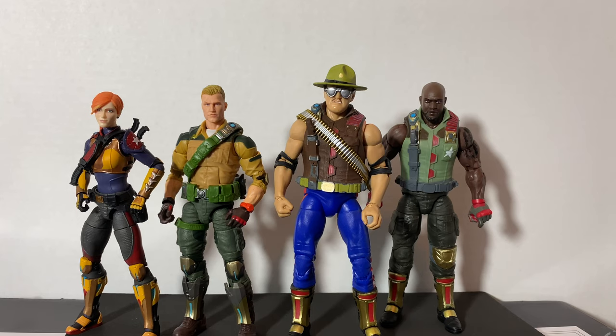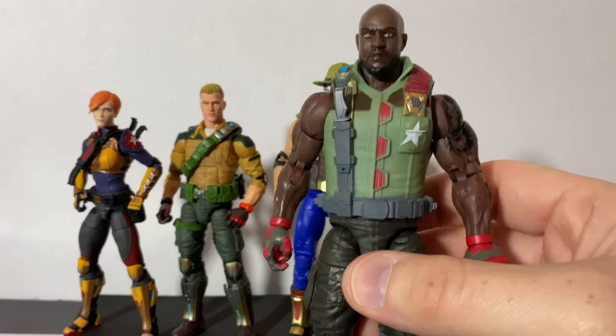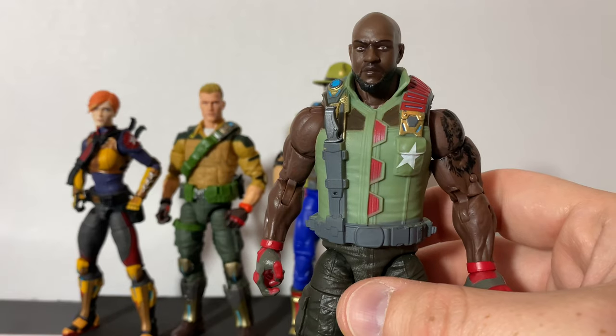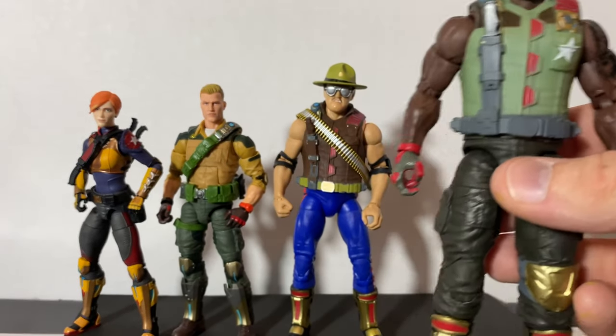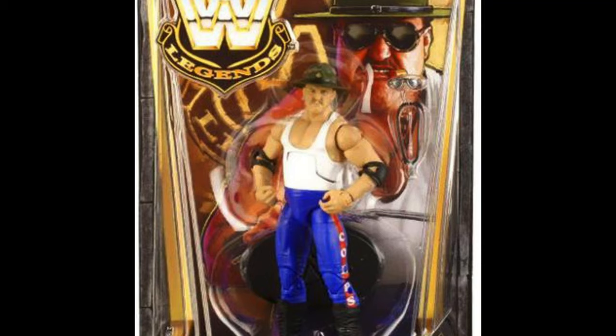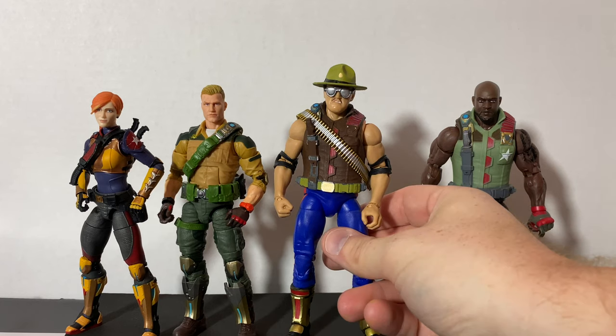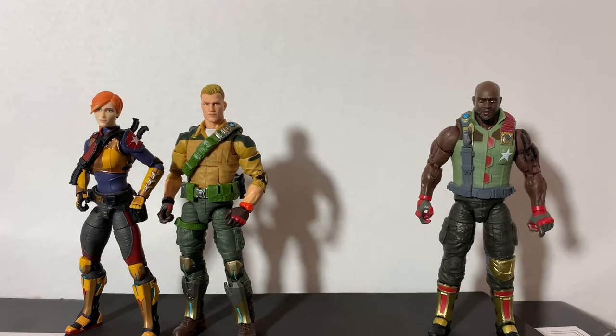Let's talk about what you're going to need for this custom. You'll need an extra Roadblock figure — I actually really like the new look, but if you can't stand it, use yours anyway. You're also going to need the WWE Legends six-inch Sergeant Slaughter from Mattel. There are cheap incomplete ones on eBay; you won't even need his whistle accessory. Just make sure he has the glasses and the hat. The elbow pads are a bonus if he has them.